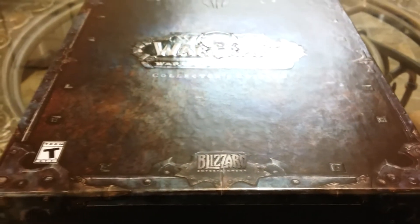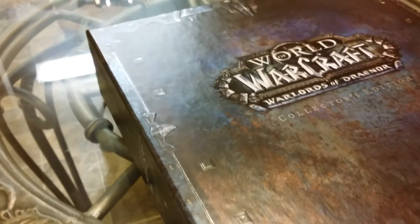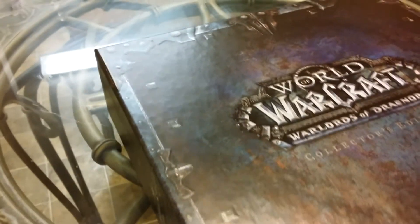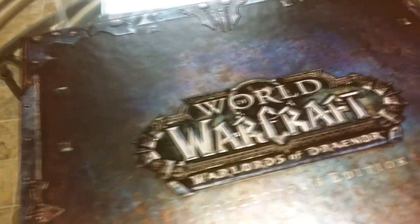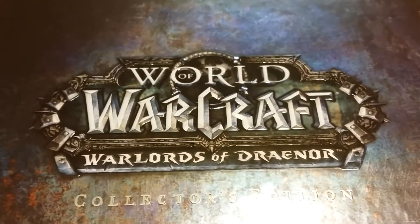Hey, this is Detronus here showing a World of Warcraft Warlords of Draenor Collector's Edition unboxing. Blizzard games stand out among the crowd in their Collector's Edition quality. I love the boxes, I love the look, and I love the feel of opening them up, so I thought I'd share it with you.